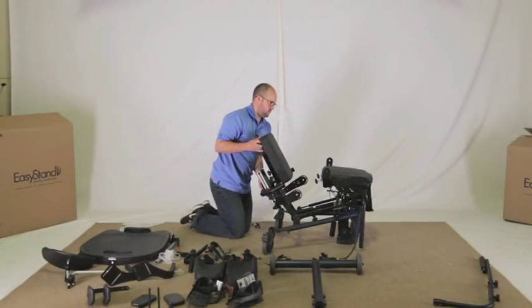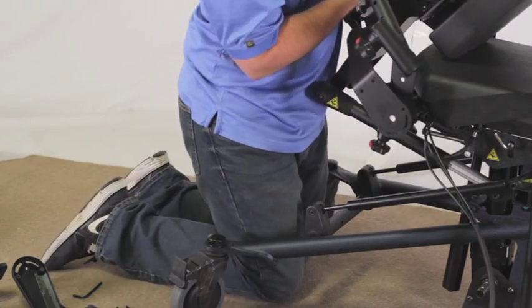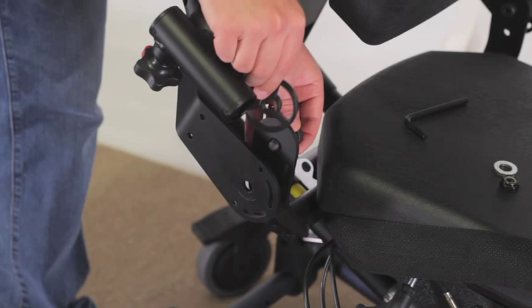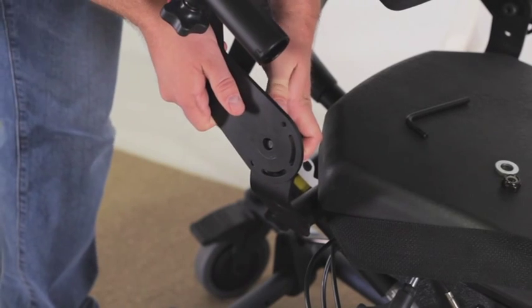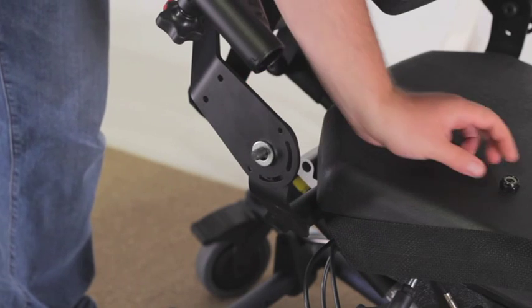Position the back to line up with the hip pivot of the seat. Line up the holes and place the plastic washer between the back and the slot on the seat. Insert the bolt from the inside of the unit — do the same on the other side. Place the metal washer and lock nut onto the bolt.